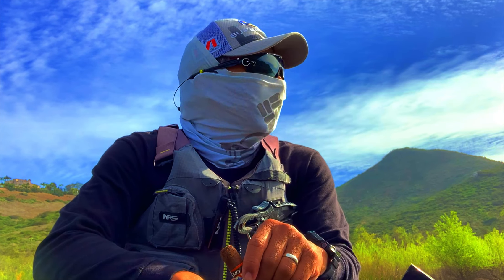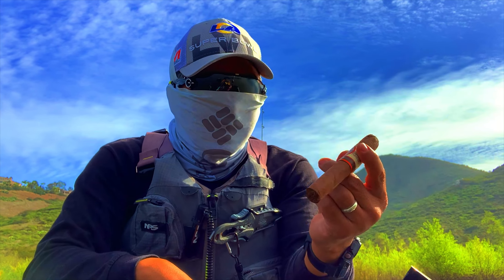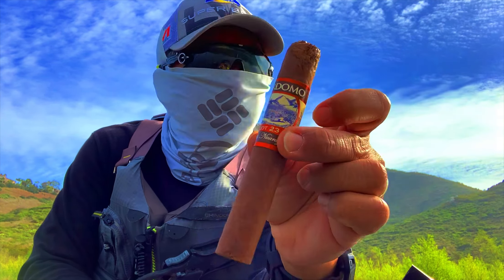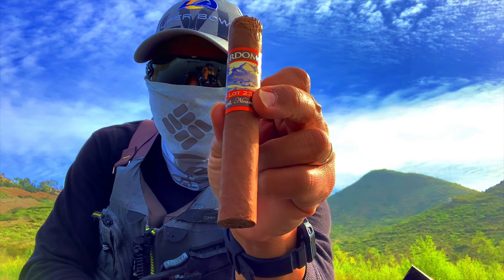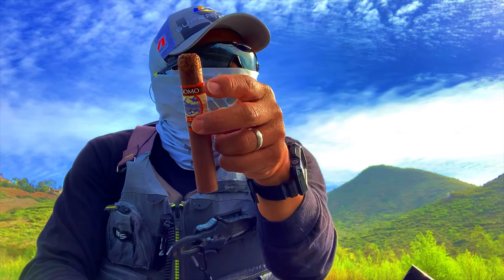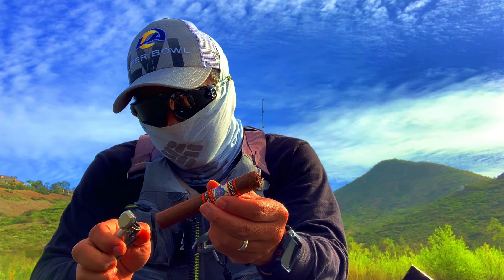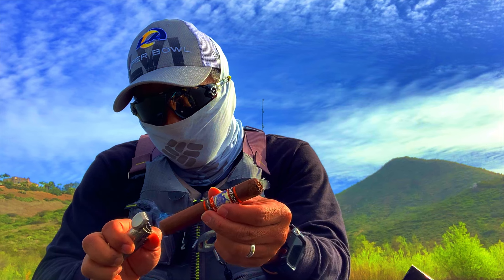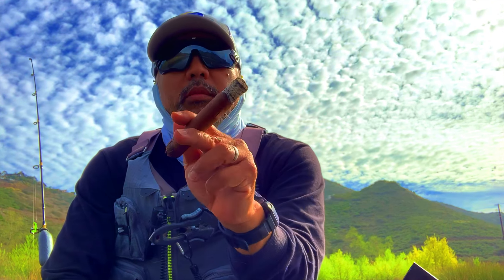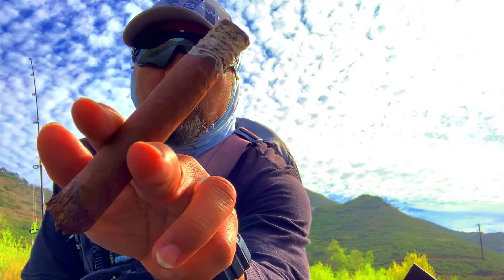Alright, time for a cigar break. It's about 9:30 and it's been really slow. This is one of my all-time favorite cigars — it's a Perdomo Lot 23, an excellent cigar. Brought a couple with me, so I figured I'd start the morning right. Look at how well it holds its ash — another sign of a good cigar.